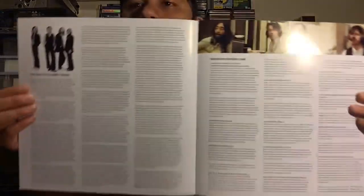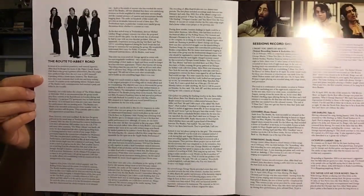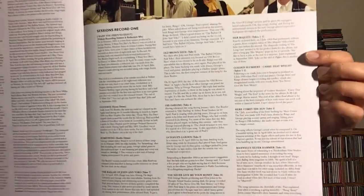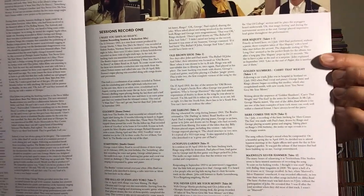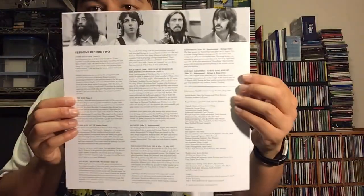Here's the insert, with an introduction from Paul McCartney and also an introduction from Giles Martin — who remixed the album and is the son of the late great Sir George Martin. Here's the inside with information about every song, including notes about the outtakes. And here's the back of the insert.